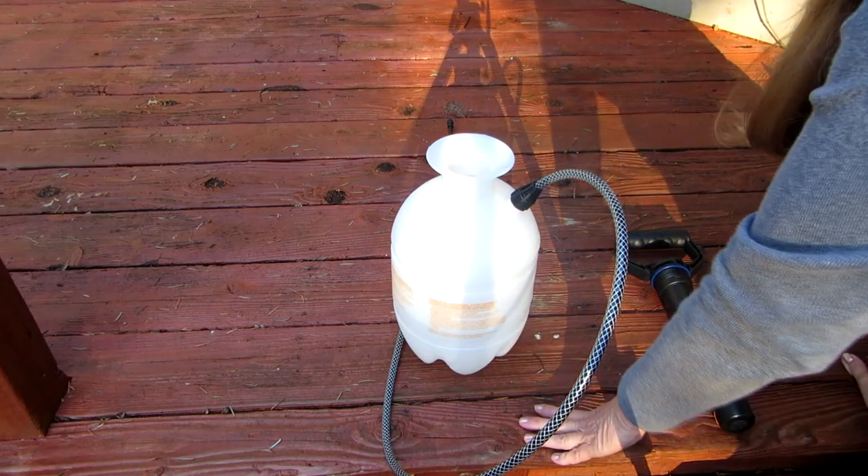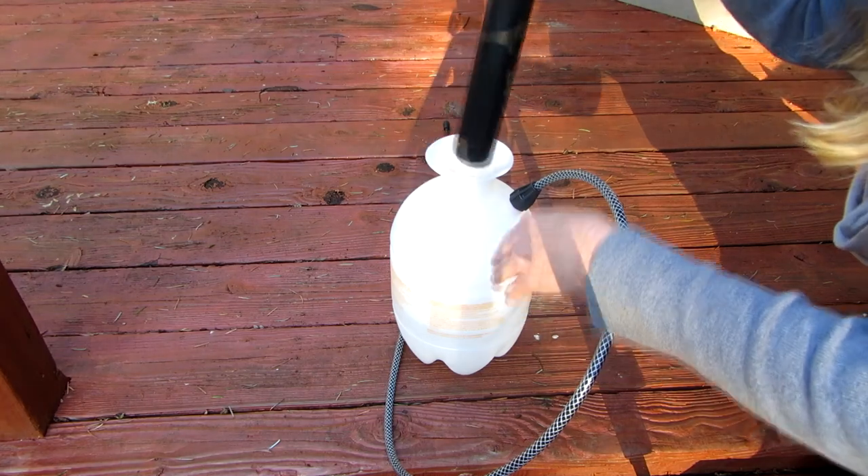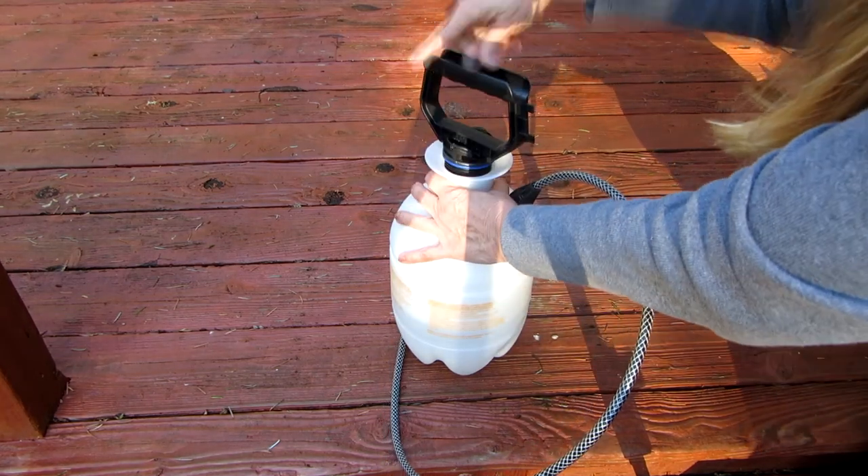I've filled it partly with water. Now take the big handle, put it down in here, and just screw it down.